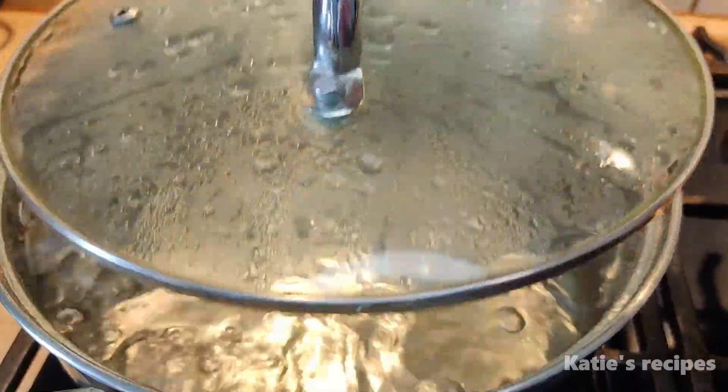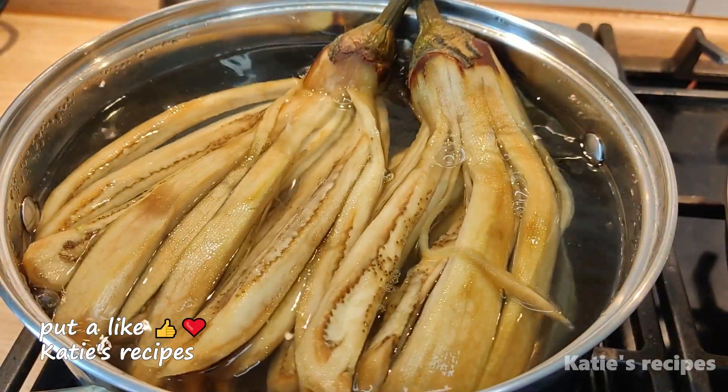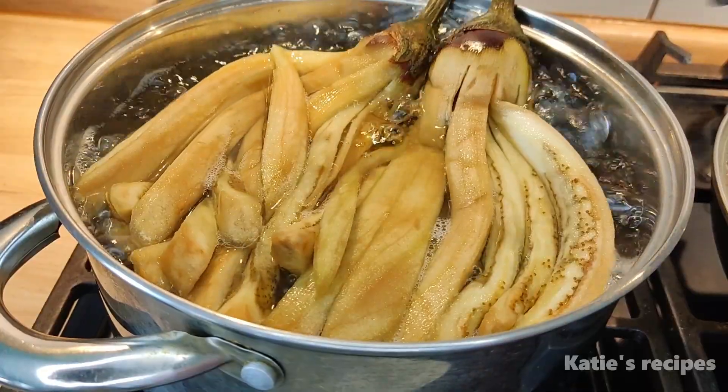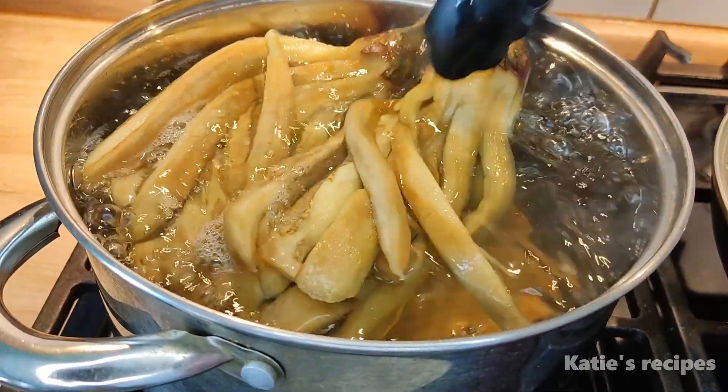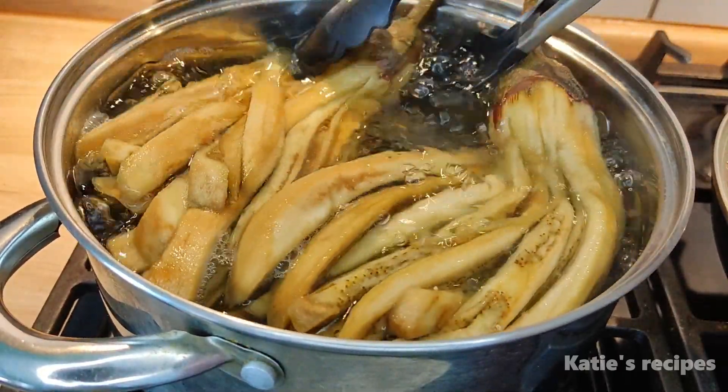Bring water to a boil in a saucepan. Dip the eggplants into the boiling water — they will not take up much oil later. They should boil for about 5-6 minutes.